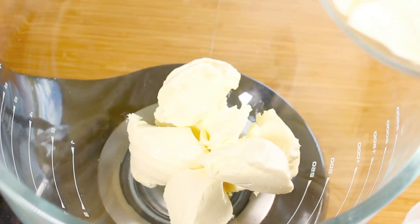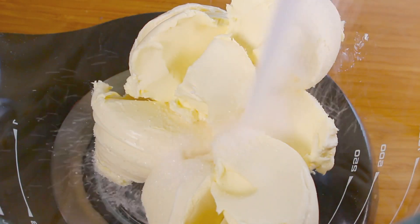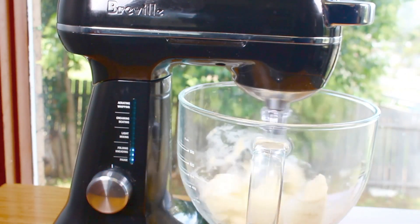With our cookie bases prepared, we're going to work on the filling. Into a mixing bowl I'm going to place in 12 ounces or 340 grams of softened cream cheese, followed by half a cup of sugar. Using a hand or stand mixer, we're going to beat it until it's nice and creamy.